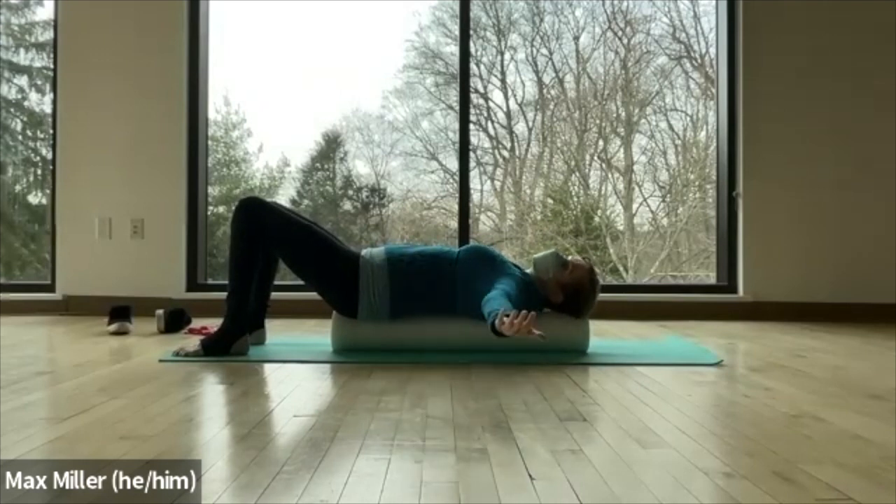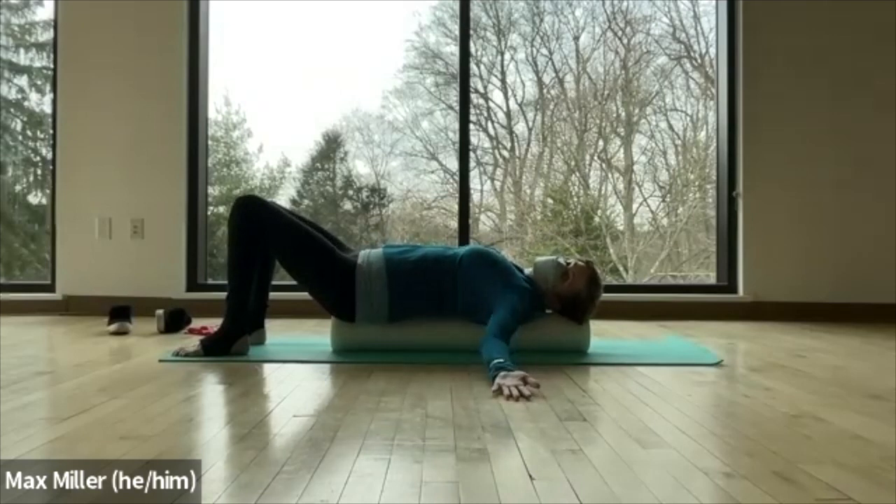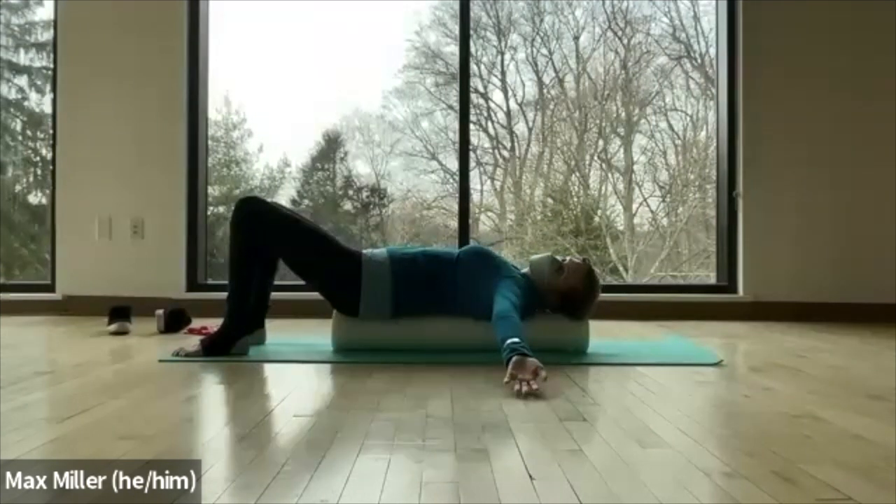Now open the arms out to the side with the palms up. Really stretch your fingers toward the side walls and let your scapula — your shoulder blades — sit down around the curve of the roller. Shift your weight: lift hip, lift armpit, and then right hip, right armpit.